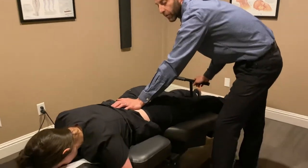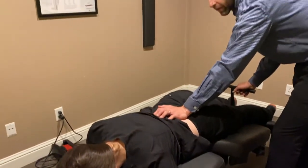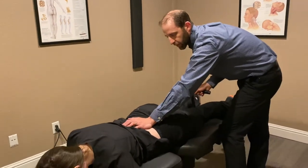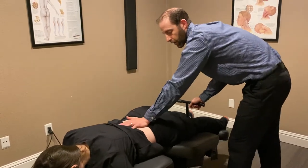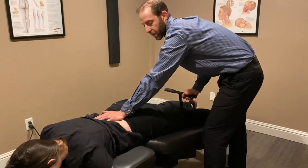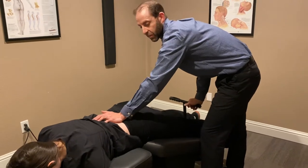So in lieu of doing a hard manual manipulation, we can just gently migrate the table into flexion and a little bit of lateral flexion off to the sides, depending on what their needs are. This can be used for as little as a few minutes, or we can put a patient on there for 15 to 20 minutes with stim.